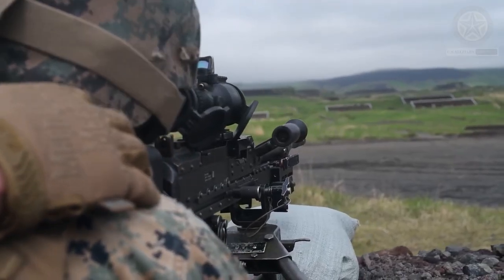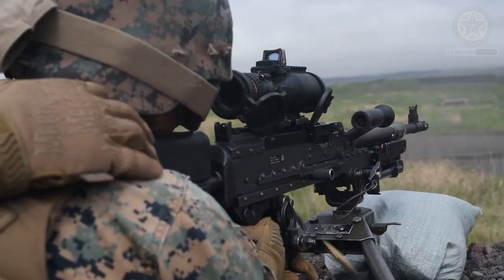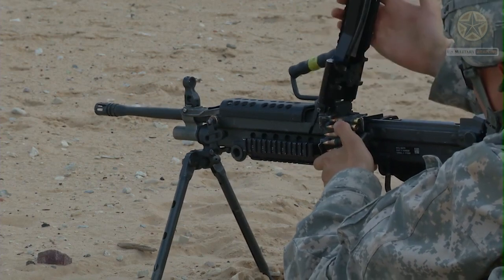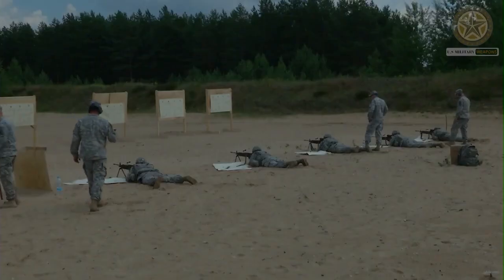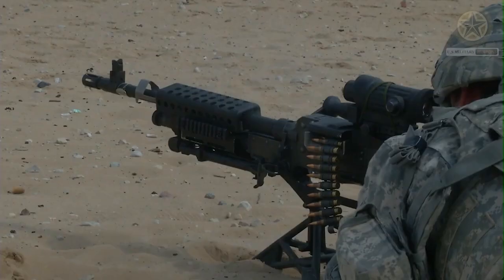The M249 is manufactured in the United States by the subsidiary FN Manufacturing LLC, a company in Columbia, South Carolina, and is widely used in the U.S. Armed Forces. The weapon was introduced in 1984 after being judged most effective compared to a number of candidate weapons to address the lack of automatic firepower in small units.